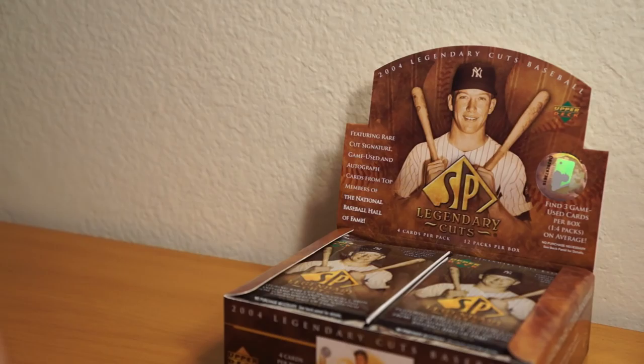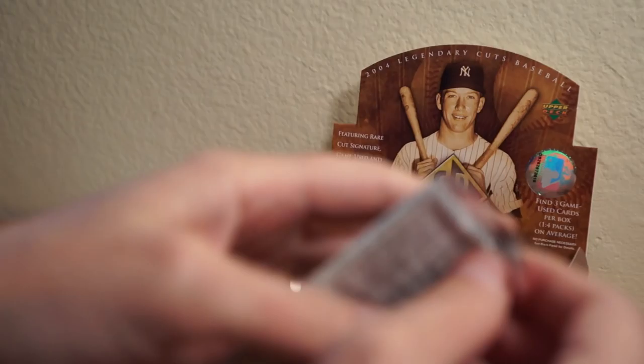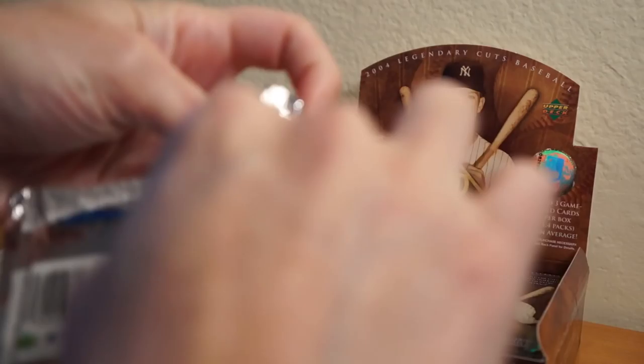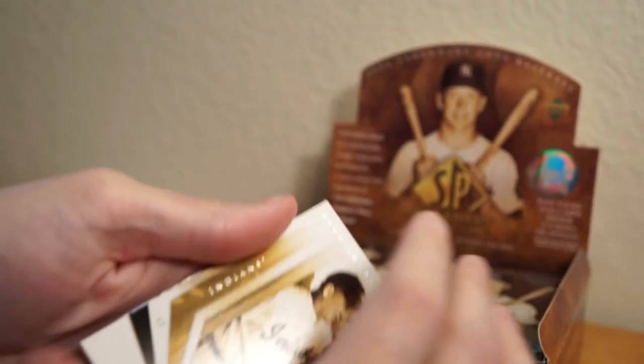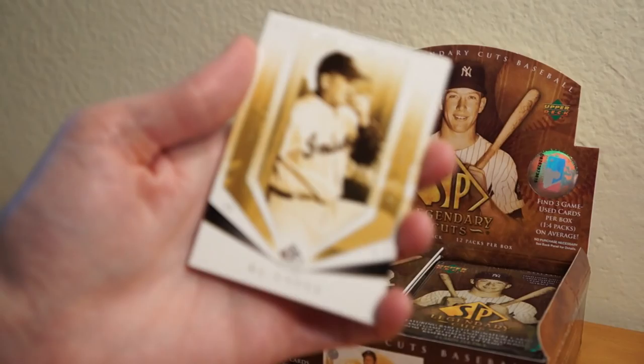Checklist. Here we go, wish me luck. I believe there's 12 packs per box, four cards per pack. Here I go, wish me some luck. Hope I pull something cool. This product is pretty old now — 12 years old. So that's pretty cool. Here we go, right off the top here, let me get set up.